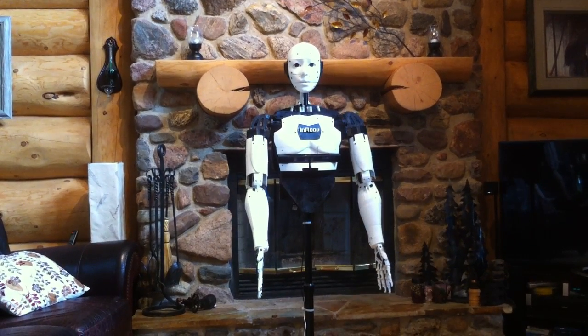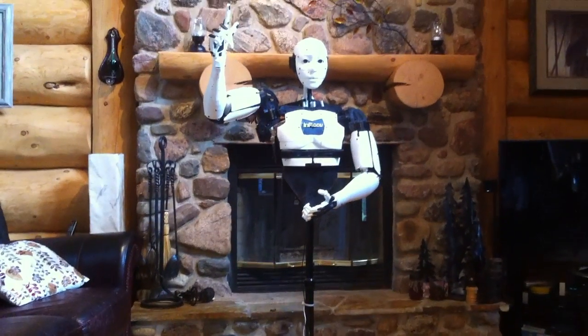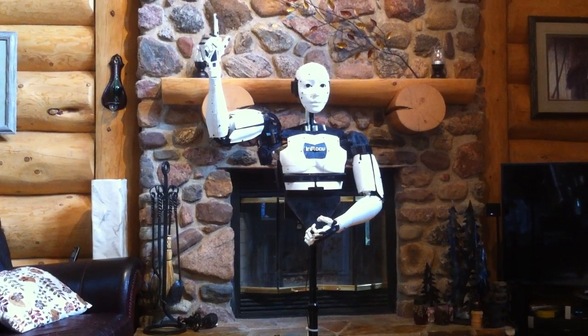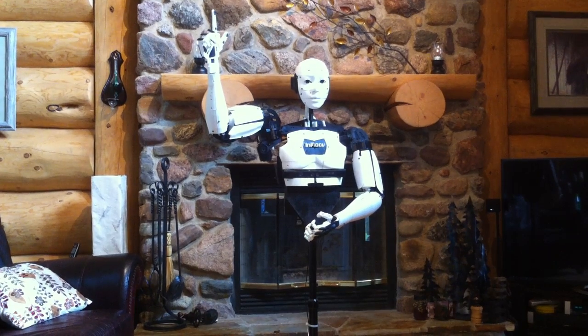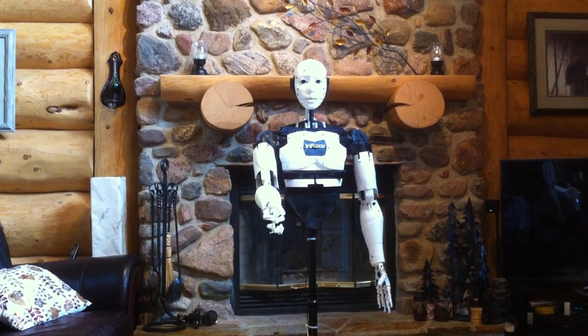And introduce myself. My name is Inbuth. I can shake your hand. Nice to meet you.